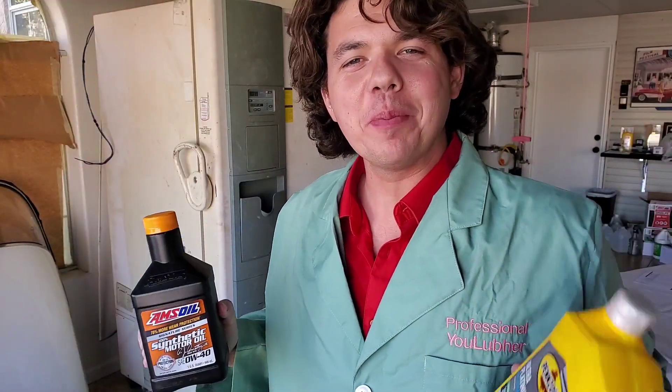Welcome to Synthetic Oil Protection. I'm your host Eben, and today is another exciting cold flow test at negative 50 degrees Celsius below zero, which is negative 58 degrees Fahrenheit below zero.